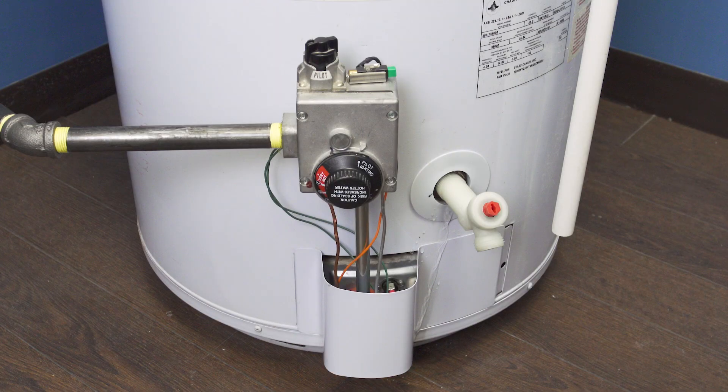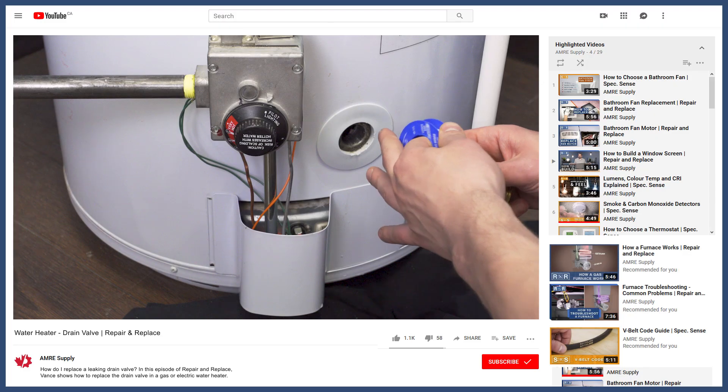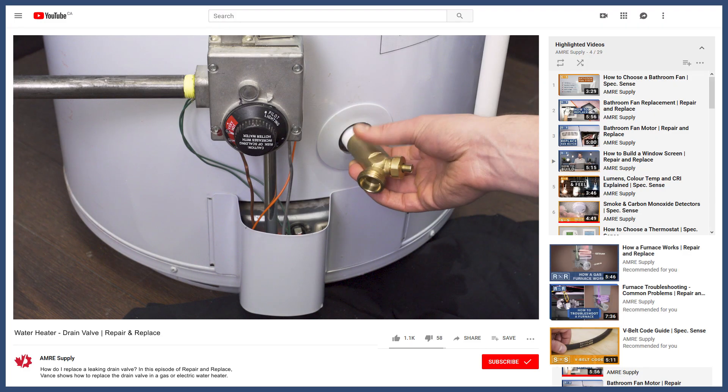Additionally, many tanks come installed with a plastic drain valve. Plastic is prone to crack and might leak, so it's best to install a brass valve. You can see how to do this in the video linked in the description.